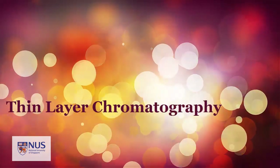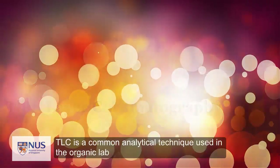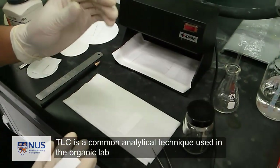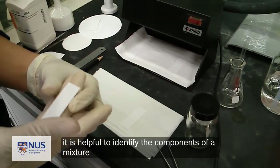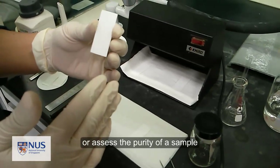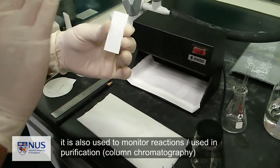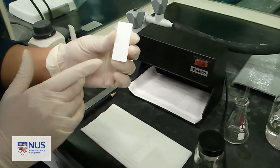This video demonstrates the use of a TLC plate. TLC stands for thin layer chromatography, a common analytical technique used in the organic lab. It can be helpful if you are trying to identify the components of a mixture, assess the purity of a sample, or monitor reactions and purification. This video should help you familiarize yourself with the basic technique.